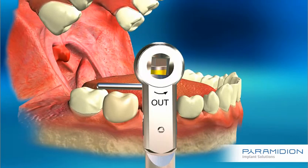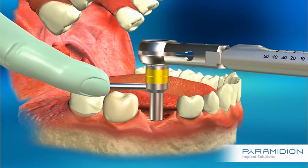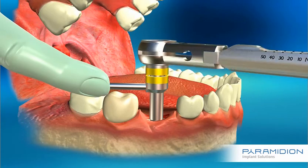Now it's time to remove the expansion tool. Holding the short handle with your finger, disconnect the expansion tool from the implant using the other side of the torque ratchet.